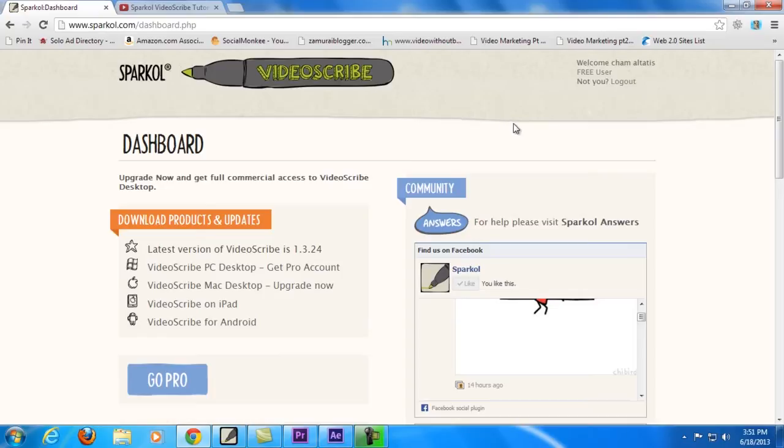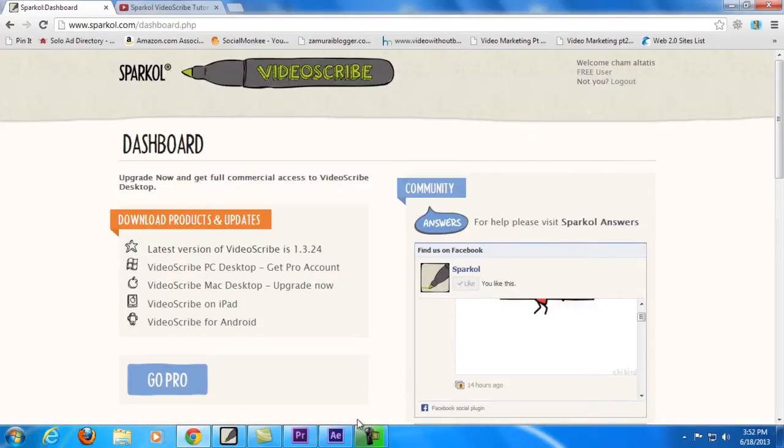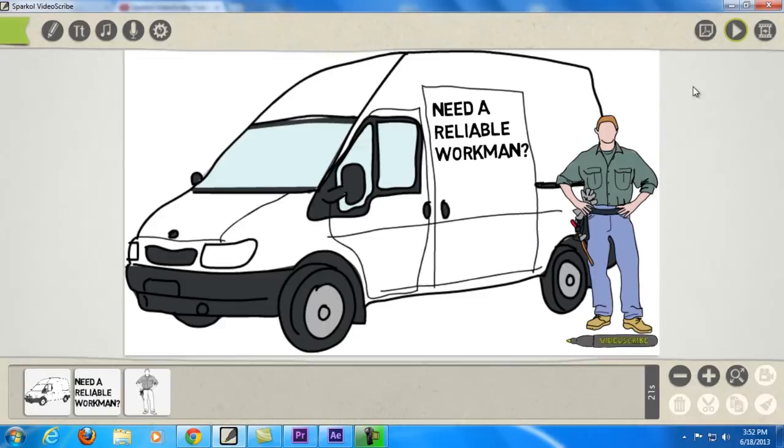I got curious about it and I wanted to learn how to do this stuff as well, and that's the reason why I signed up to this program. As soon as you sign up you can download the software, and here it is — I just downloaded it and started playing around with it, following the very first tutorial they have on YouTube about this animation. Let me play it for you to check out what I've done so far.